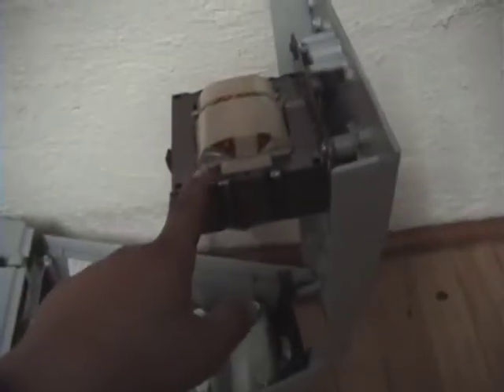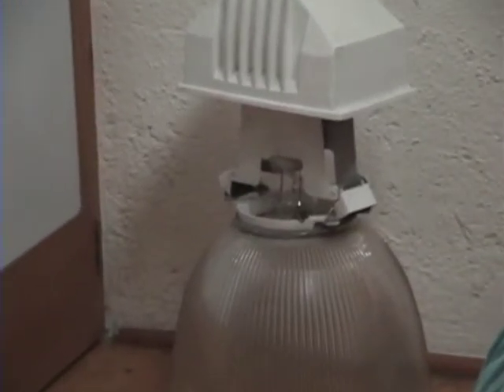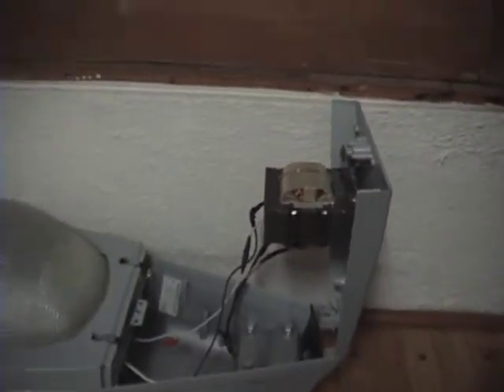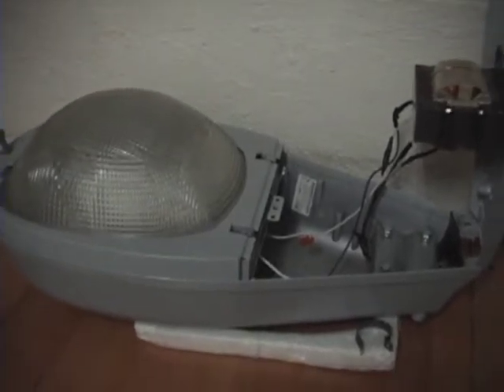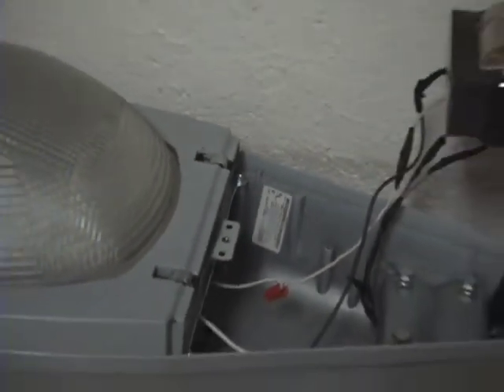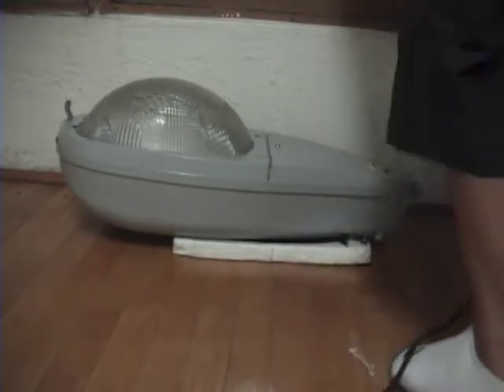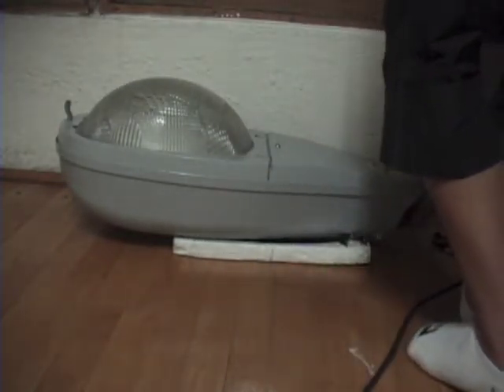I opened the street lamp up and here you can see the new ballast and the new capacitor for mercury vapor. This ballast used to work in that light, but now that light is high-pressure sodium. My hand is shaking — let's close this and power it up for the first time. This is the sticker, so let's plug it in.